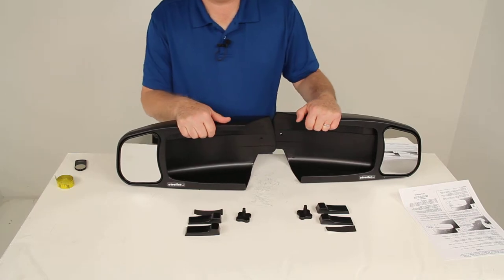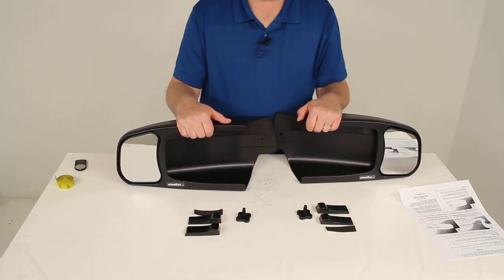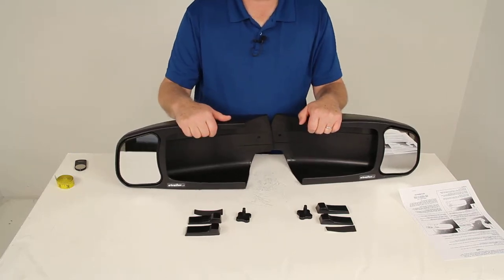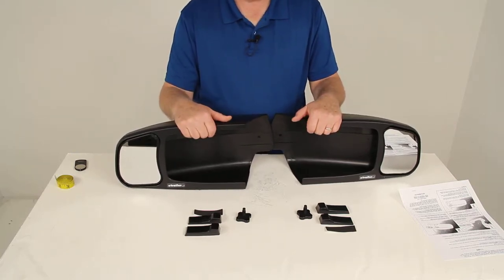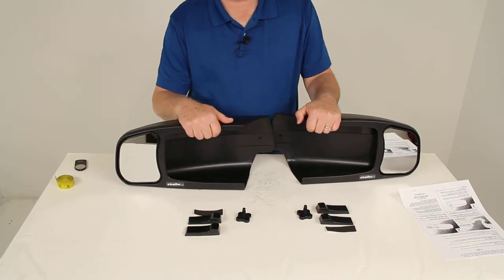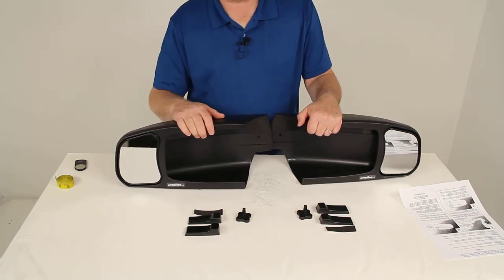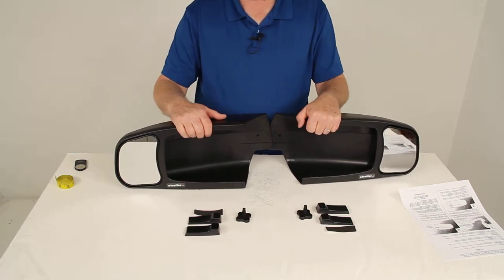These are custom fit, designed to fit the Dodge Ram truck starting in 2009. I would recommend going to the product page on our website for this part number — at the bottom of the page it will list the years and models of the Dodge Rams it will fit, and also show a picture of the factory mirror they're designed to fit on to help you decide.